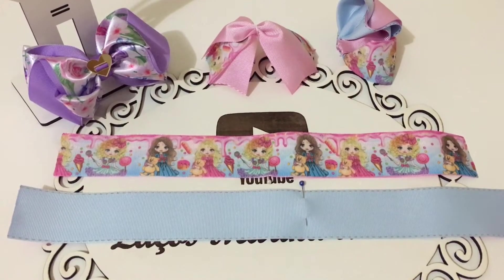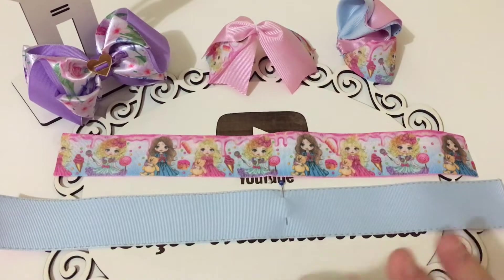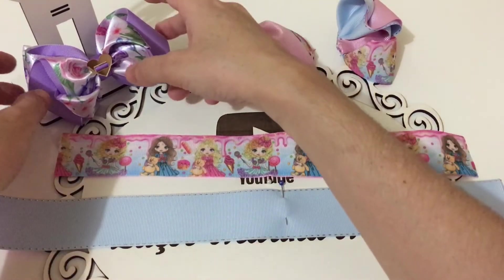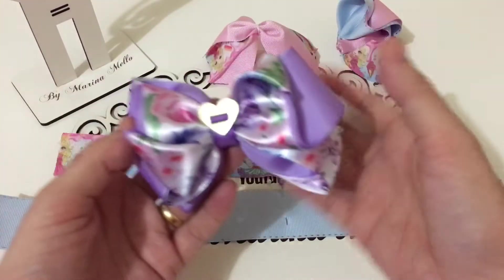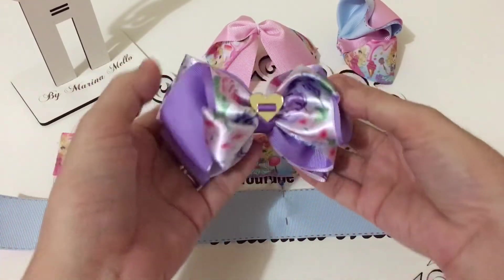Here is Marina Mello, welcome to my channel. Hello my friends, how are you doing? I hope so. Today I'm going to bring this model here for you. This is the Laço Jade, from Crédito Artesan.